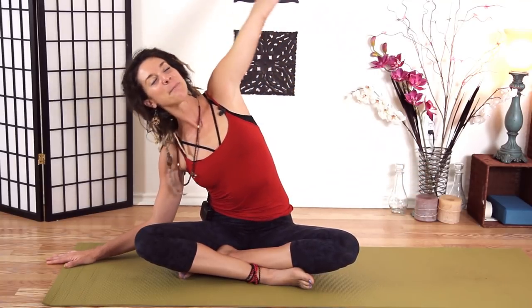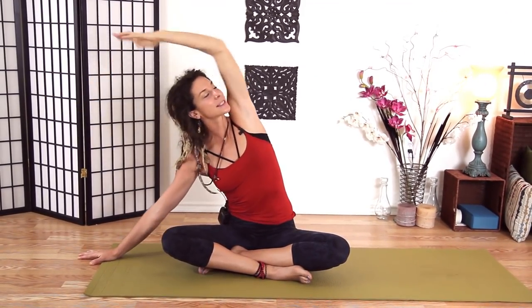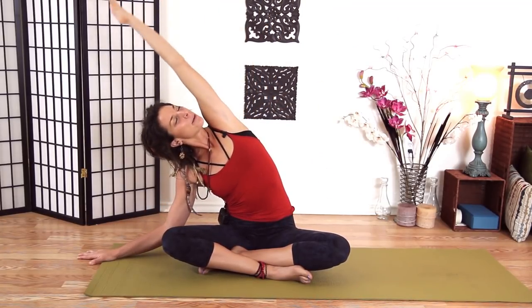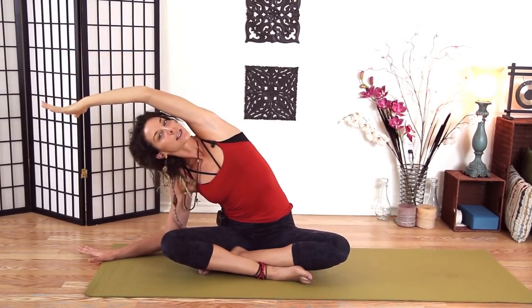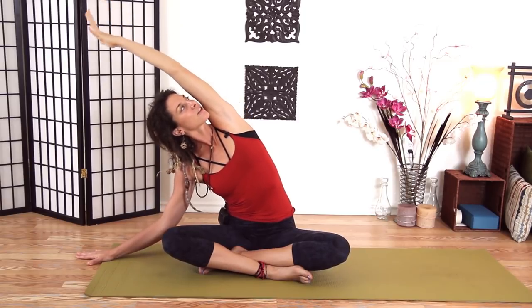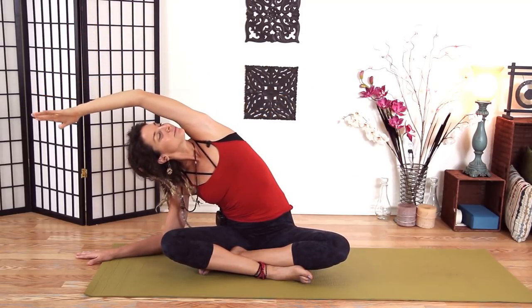Let's take our right hand, about a foot out. Plant your hand, left hand palm up. Inhale up and over and rainbow over — you might be able to come down to your forearm here, or you might stay up, but do keep your left hip on the ground. Come up and over and look up underneath your left arm. You can kind of bounce here, opening up the side body. This is one of my favorite stretches for the morning, really getting open the side body. Inhale, we'll come all the way up and switch sides.